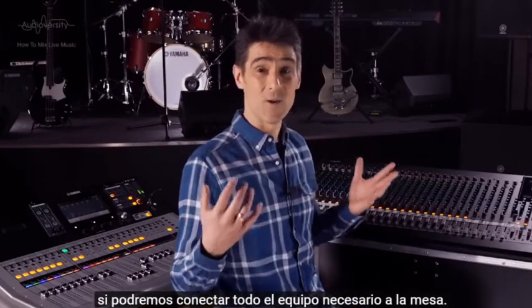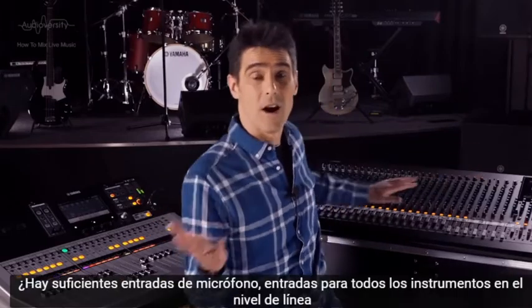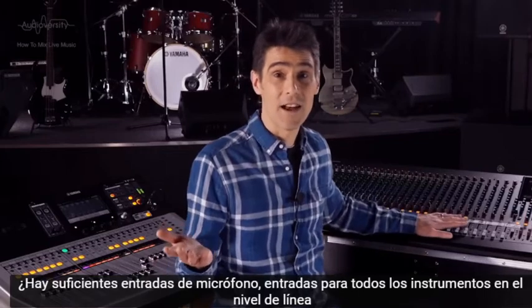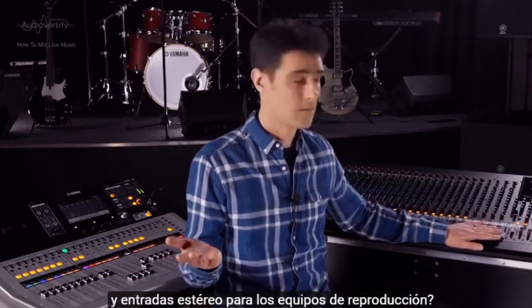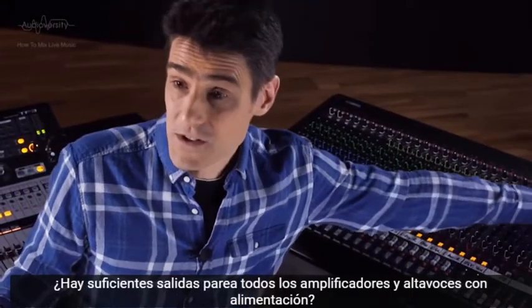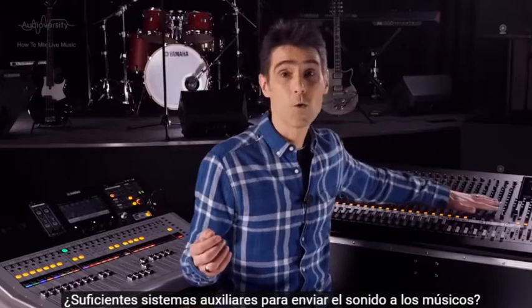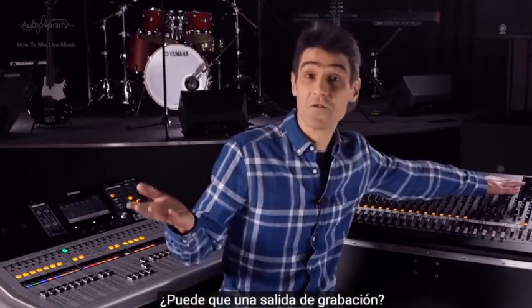The first thing to consider is: will all the other necessary equipment connect to the console? Are there enough microphone inputs? Inputs for instruments at line level? Stereo inputs for playback machines? Are there enough outputs for all the amplifiers and powered speakers? Enough auxes for sending sound to the musicians? Maybe a recording output?